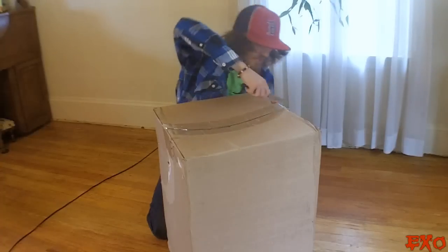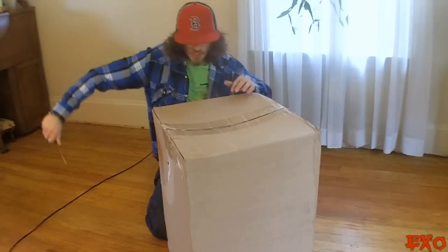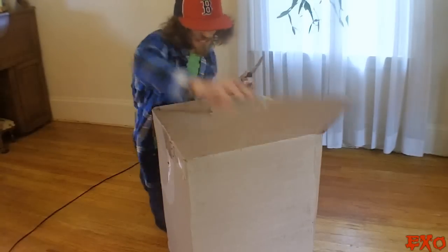Got the little Salazar Slytherin here, so I had to slice and dice. Got one across the top, two across the top, one across the side, two across the side. Now we are officially open.